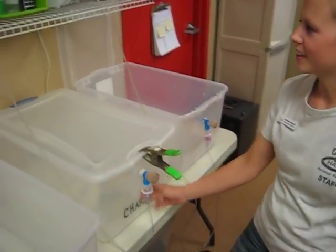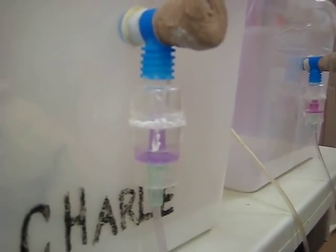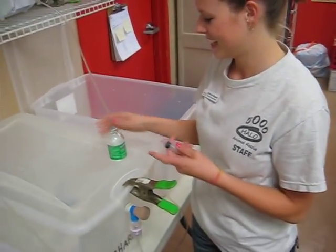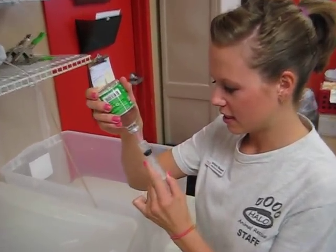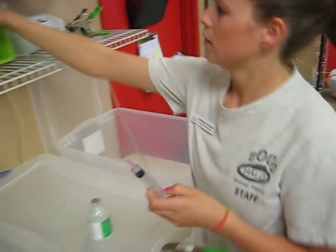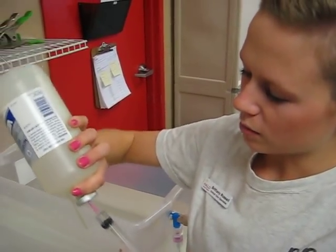Oh, it's running a little low, let's fill it up. What's that? It's lincomycin. Fantastic. You get two cc's of this and eight cc's of sterile water.